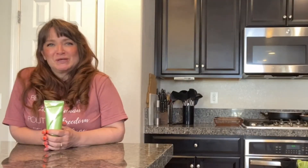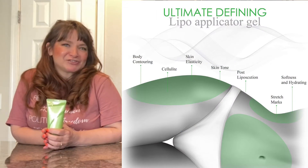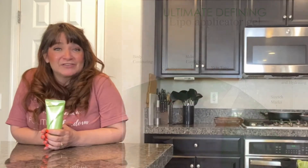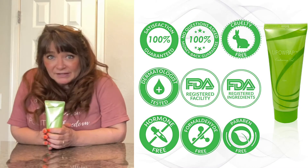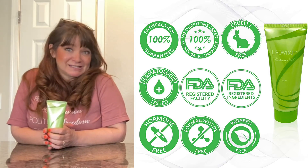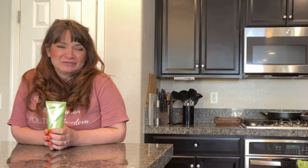This helps reduce the appearance of dimpling and reduces the appearance of cellulite and stretch marks by firming target areas and also softening and hydrating the skin. My most favorite thing is that this product does not test on animals. It's free of hormones, free of formaldehyde, free of parabens, and it's been dermatologist tested, so you can work on your appearance completely guilt-free.